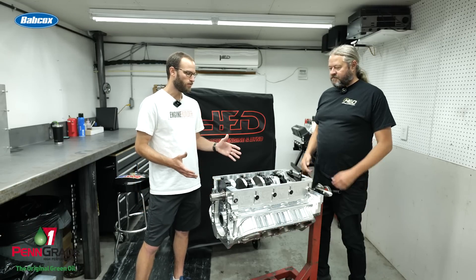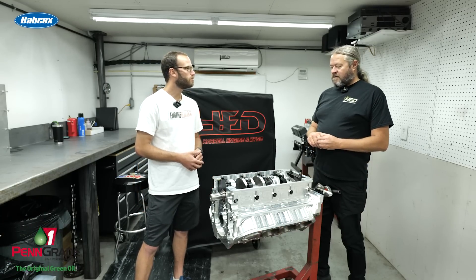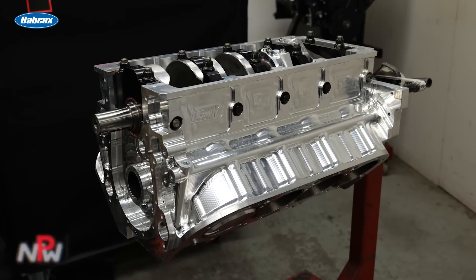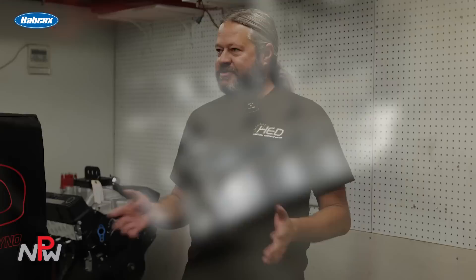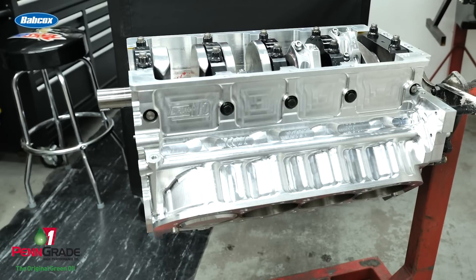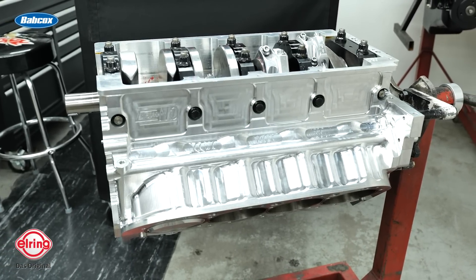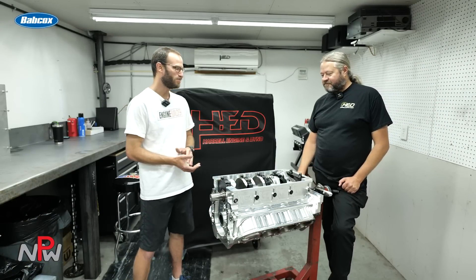Do you know the valvetrain components they might be running? Usually they'll have my camshaft, and we primarily use a combination of T&D and Jessel. I don't remember exactly which one's on this one, but a lot of times we use a BAM lifter — they're great. Sometimes we use a Jessel; it kind of depends on the application. And we almost always use a Mant pushrod, and on something like this they're just a little bit short of a Louisville Slugger — massive, pretty thick pushrods.